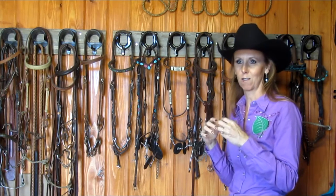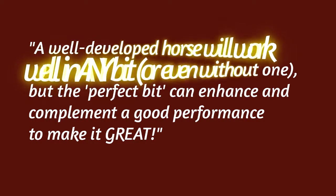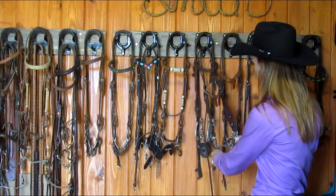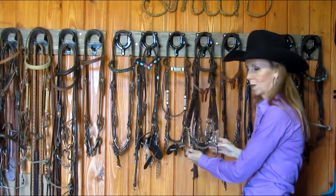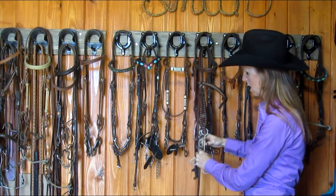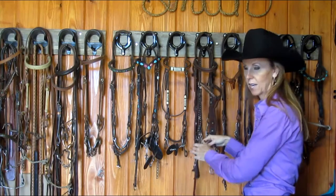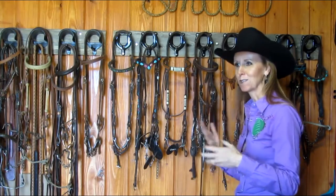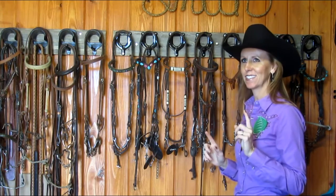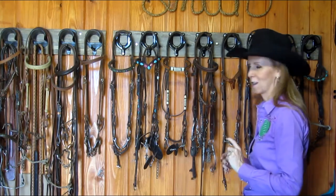We should be open to what our horse is telling us are their preferences and have reverence and respect for that. This is like a pretzel-type of bit — a person has to be very careful and have really light hands to use something like this. There's no gag action at all because the mouthpiece doesn't slide, so the reaction time here — everything happens pretty quickly. Usually when you try a lot of bits and something improves or works for a while but not long term, that's usually an indicator that we need to go back, because it's something we're not providing to our horses that is the actual problem.